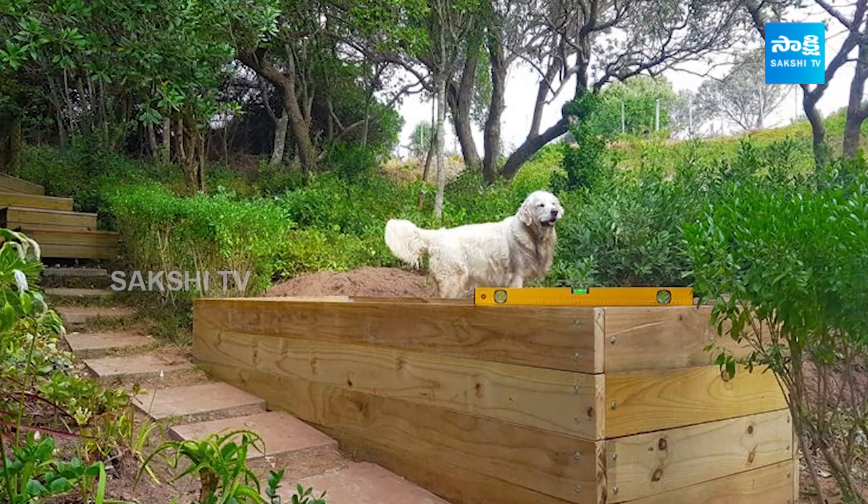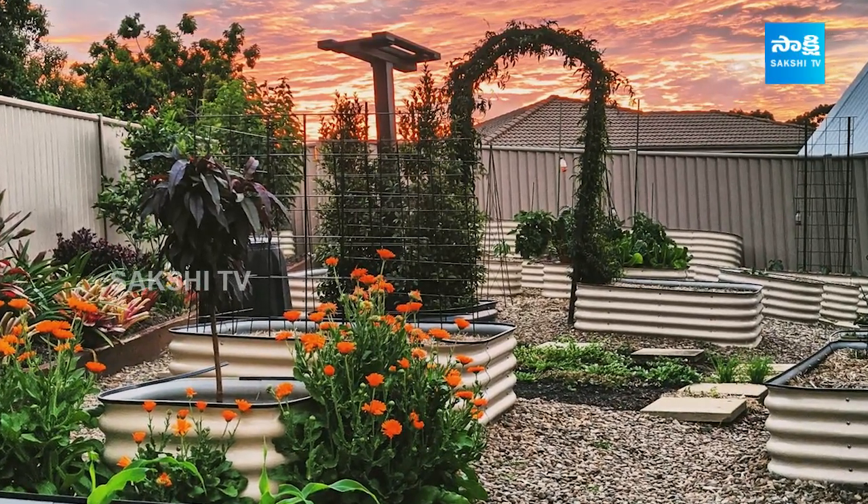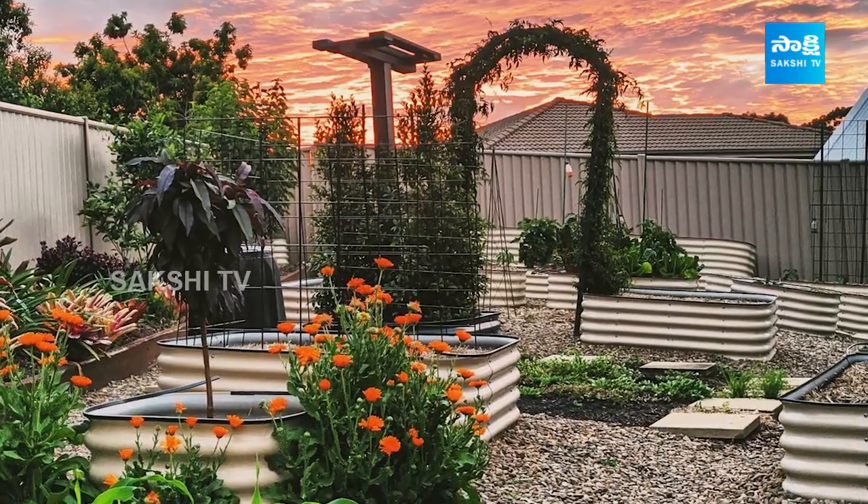There are many different kinds of wicking beds. I would like to say a little bit about the wicking beds. There are also wicking beds available in Australia, so we try to implement them here as well.